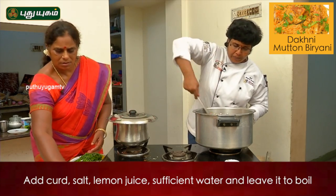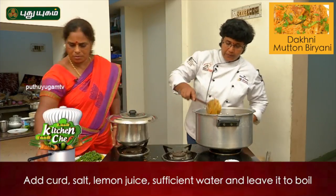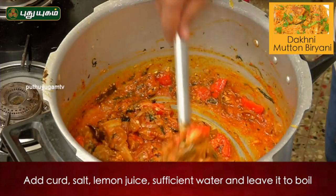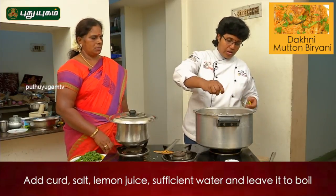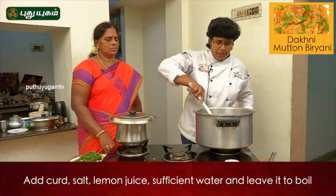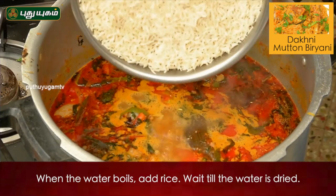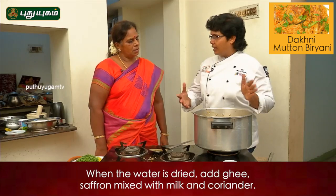Let's put it in the pan. Add lime juice. You don't need to absorb the rice in the water. Put some ghee in the pan.